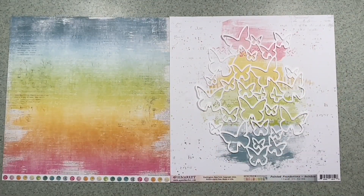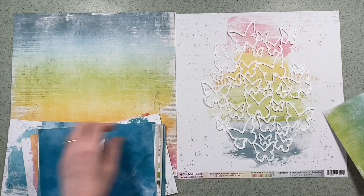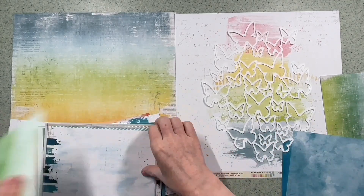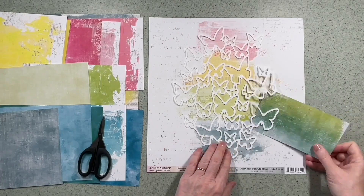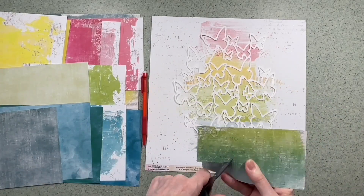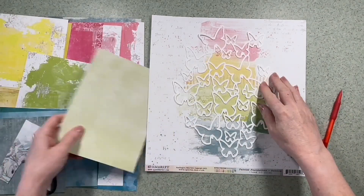I wanted to do a muted rainbow and I liked both of these backgrounds, so I'm not sure quite which one I'm going to use in the end, but I have them both there while I decide how I'm going to back the cut file. I've decided to follow the rainbows of the paper on the right. I've got out all the papers on the left — they're all 6 by 8 from the Spectrum Sherbet range — and I'm going to be cutting some rough squares to go behind the butterflies initially.